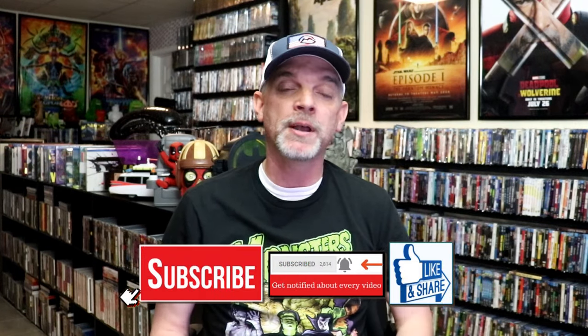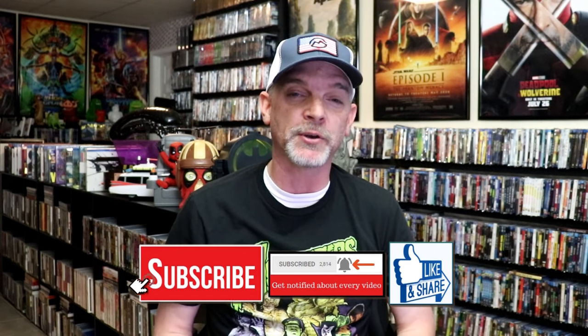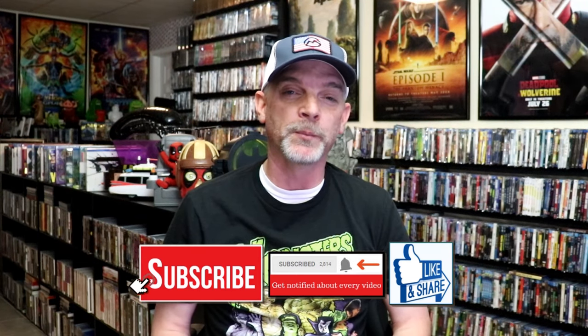Please leave me a comment below. Let me know what you think about this particular Steelbook unwrapping, and also let me know your thoughts on Speed, because I really do enjoy reading your comments. Thanks for taking the time to watch this video and we will see you next time.